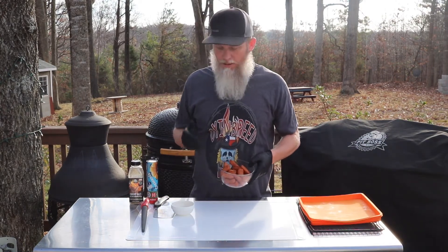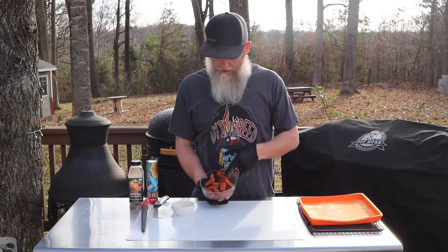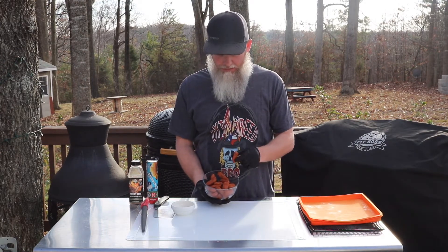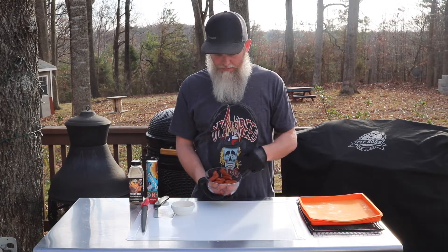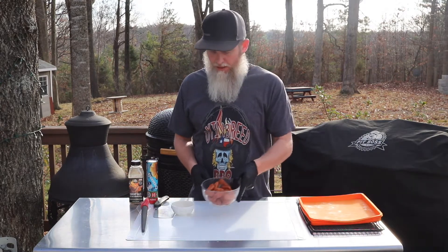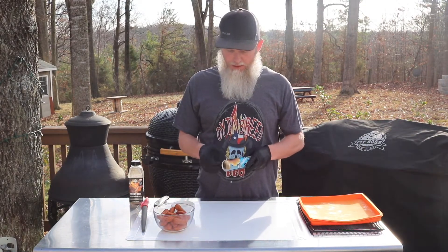This recipe is super simple, not much goes into it. What we've got here is just some little smokies — these are the beef ones. Get whichever little smokies you want. Then we've got one can of crescent rolls here.